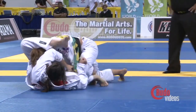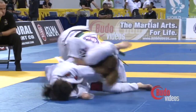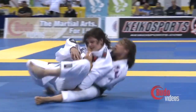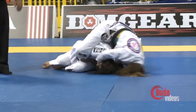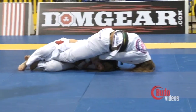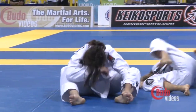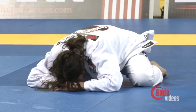They take away the points and only give her an advantage. So with 25 seconds left she's down by three with two advantages — she's going to need more than taking the back. Even if she gets the back, it'll even the score but she'll still lose on advantages. Time runs out. Toledo Noguera is going to take it — the 2011 Women's World Champion in the middle heavyweight division. A new face.